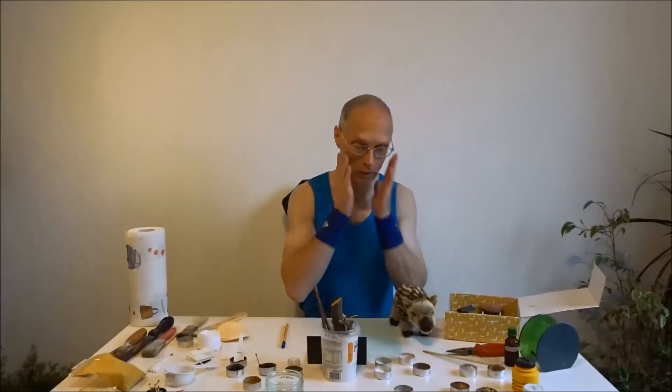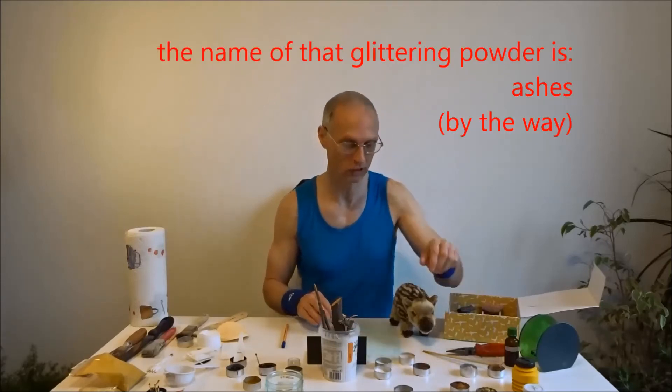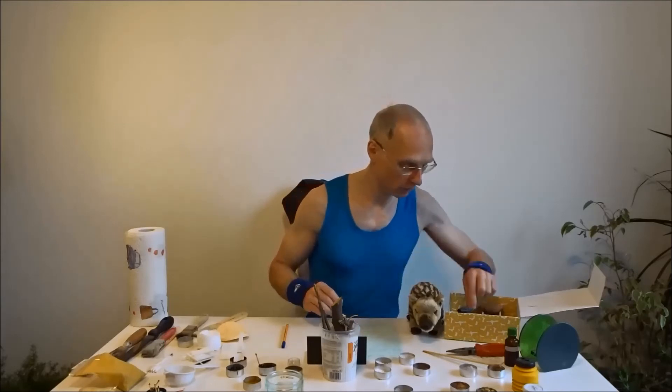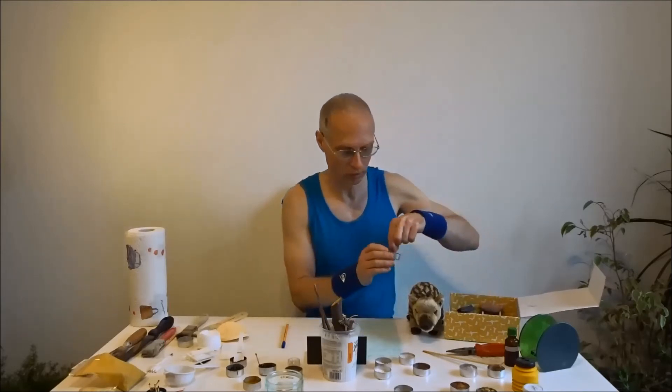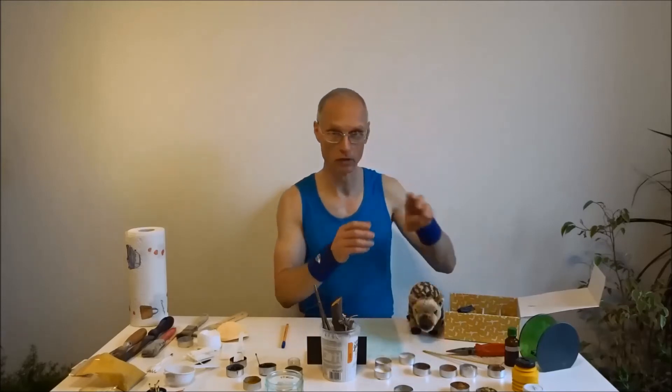Nach der Foundation, wenn wir die dann schön überall verteilt haben, brauchen wir einen Highlighter. Da nehmen wir dieses Pulver – das glitzert ein wenig. Weiter geht es dann mit dem Contouring. Da stelle ich mir vor, wenn ich dieses hübsche Ziegelrot verwende – das ist von diesem roten Ziegel.